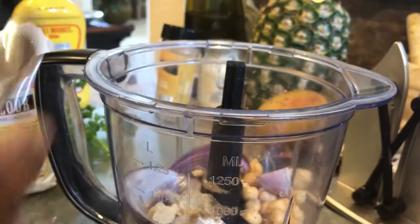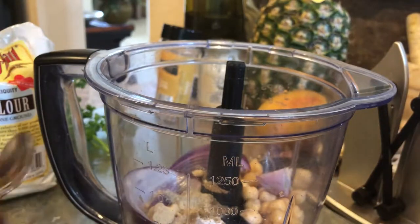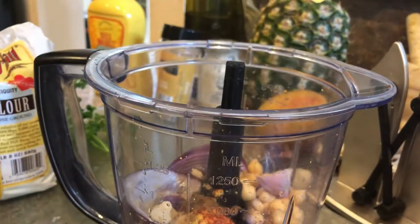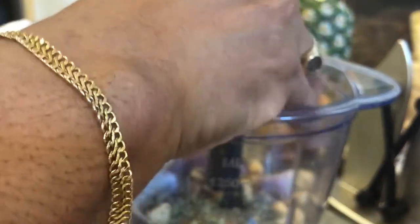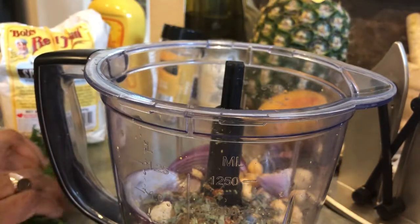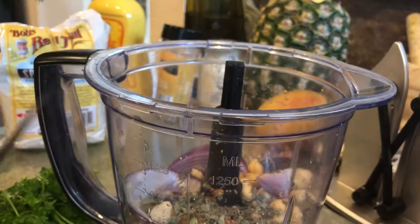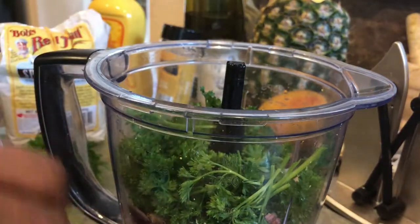That was a half a teaspoon of cumin and half a teaspoon of onion powder. I'm going to add some mustard — a teaspoon of mustard. A pinch of pepper flakes. I'm going to add some oregano, about two teaspoons of oregano. And I'm going to use about a half a cup of parsley. Let's blend this up.